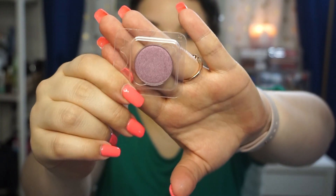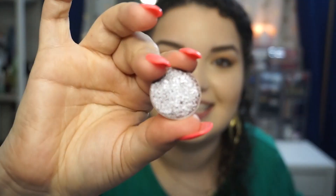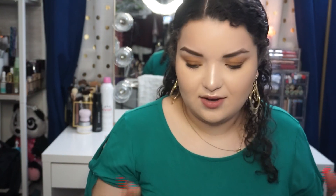So my camera just died and I wasn't recording audio for like the last five minutes — let's keep going. This is the shade Double Date — I'll show it once more — and then that's a shimmer. Then we go into Mr. Sandman, which is like pressed glitter or a duochrome. I don't even know how to explain it — it's just beautiful. Look at some of the chunks in it — oh my goodness, that is just music to my ears. That one is Mr. Sandman, and I think this is actually one of their best-selling single eyeshadows — it's like always sold out every time I try to purchase it.